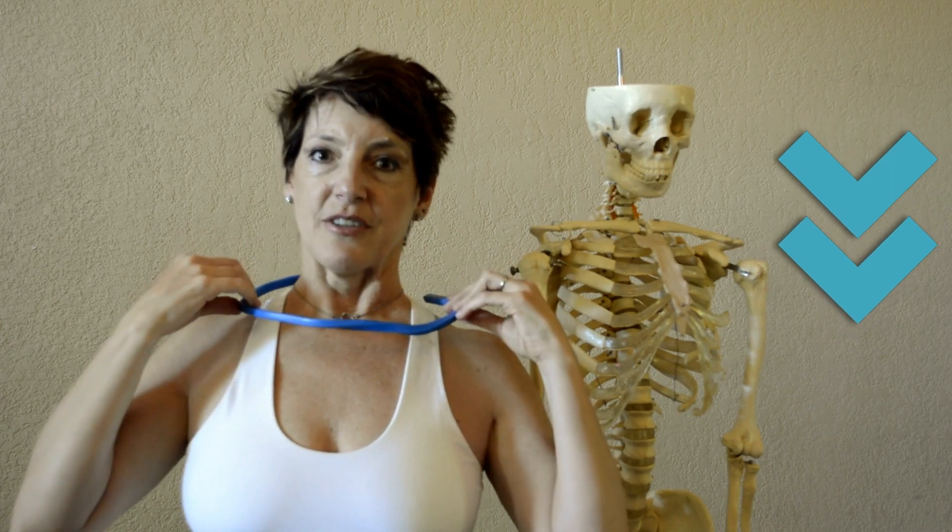And as you exhale, it floats down. The human structure is amazing in that we can use our attention to picture how it works and improve both how it works and how we feel. Inhale, it floats up. Exhale, it floats down.